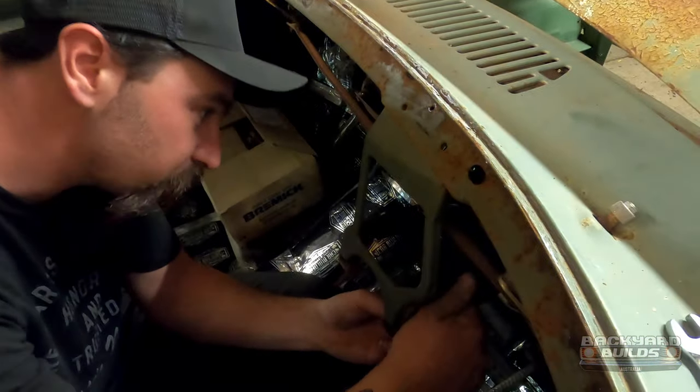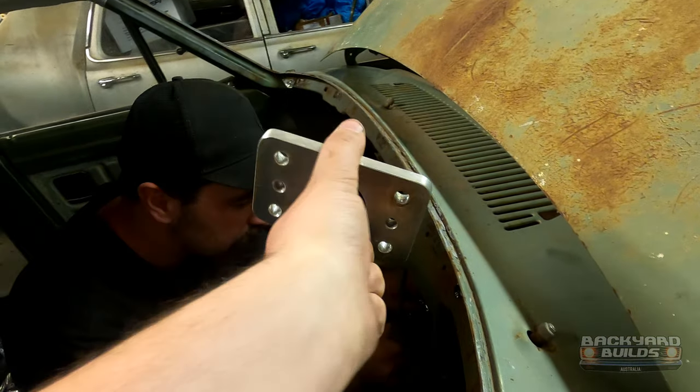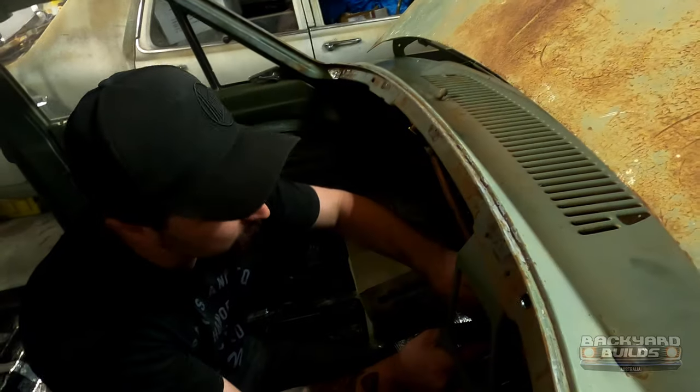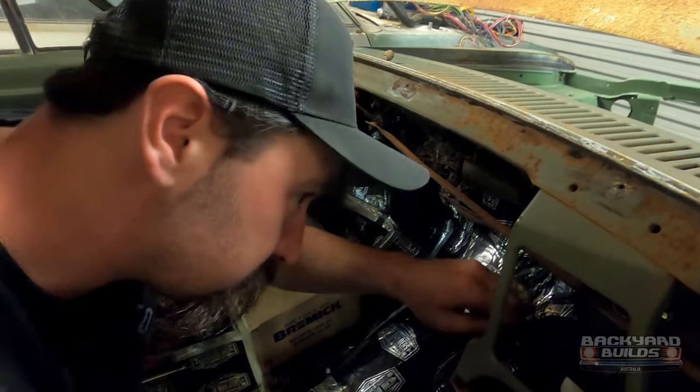That goes up there. And we've also got our adapter plate which bolts through the firewall, which goes from early to late model. And our master cylinder - thingies was a bit more apt. We're going to leave that a little loose for a minute because I'm going to go under myself.